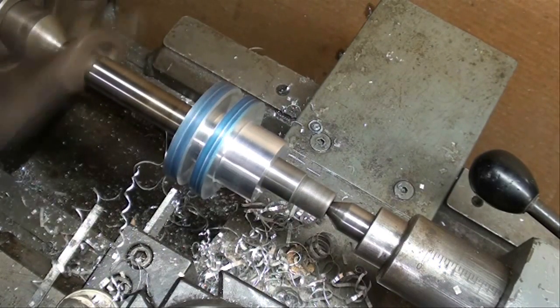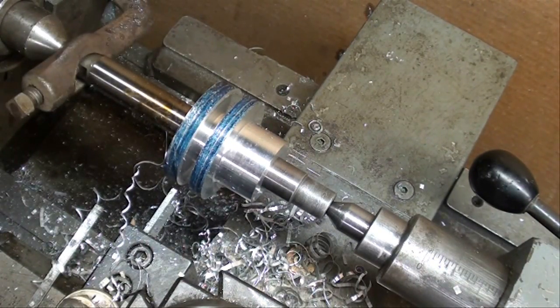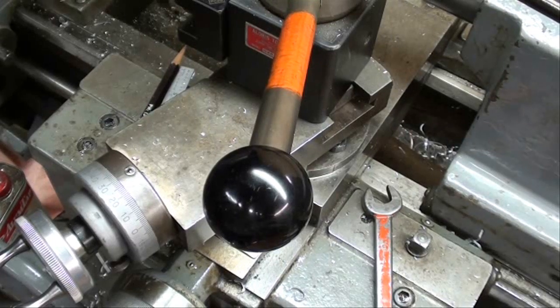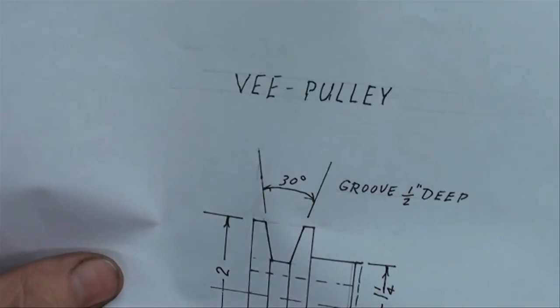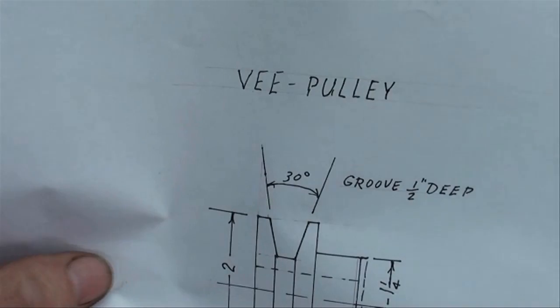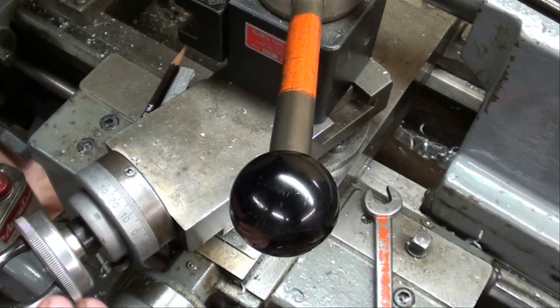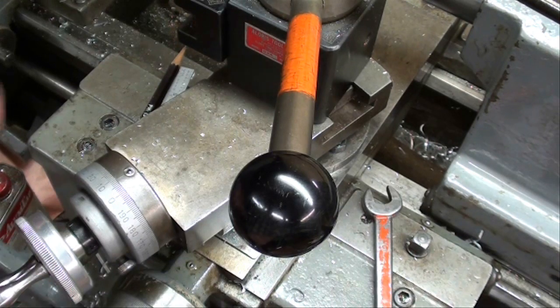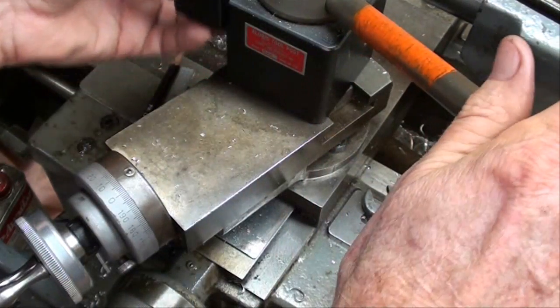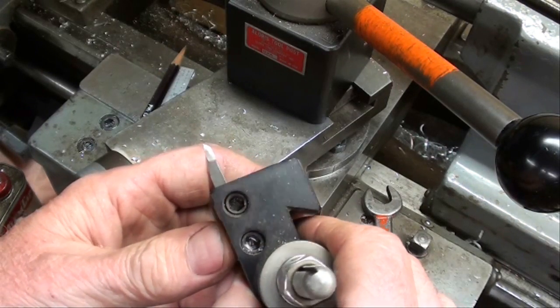Now I'm going to change the tools and show you how we're going to make the angle. The groove is 30 degrees, so we're going to set the compound — I have already set the compound for half of that, which is 15 degrees, set off to the left. We're doing taper turning, and we'll do all of our feeding with the compound. This is the compound rest method you've seen me use in other videos. I've ground a tool especially for the job — it's a 3/16ths square, a very acute angle facing tool, and it's going to reach in there very nicely.